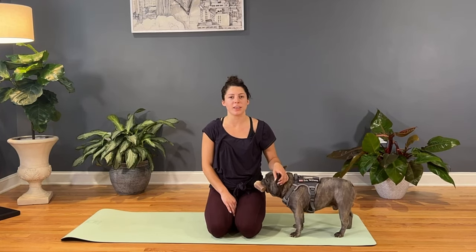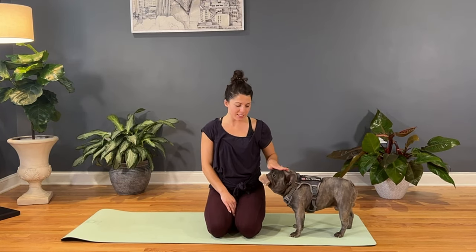Hey Yogis and Ogis, welcome to Yogana. My name is Anna, this is Eric, and today we're going to be focused on low back stretches. So go ahead and grab something comfy to wear, hop onto your mats, and we'll get started.